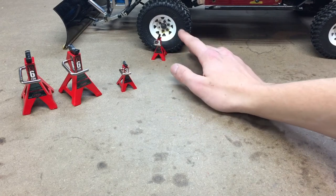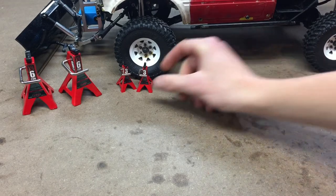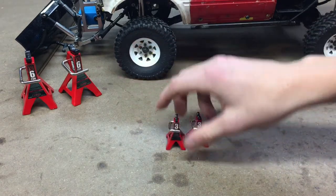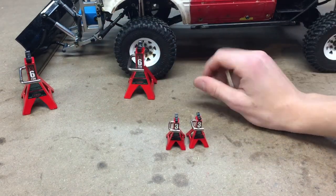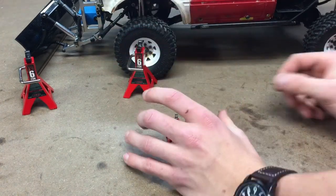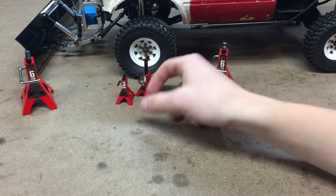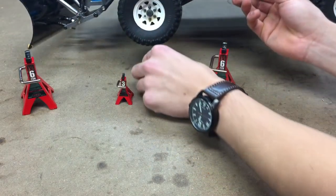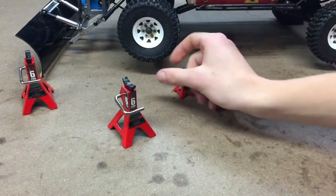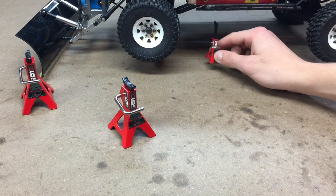They look really scale. This is my trail finder here on these 1.55 Mud Thrasher tires, and I think they look realistic in size compared to these trucks. However, the 6-ton jack is almost as tall as the tire itself. These little 3-ton jack stands are good for sticking under the axle because they are tall enough for that, but they're not tall enough to reach under the frame of most of my trucks — as you can see, there's a pretty good distance there.